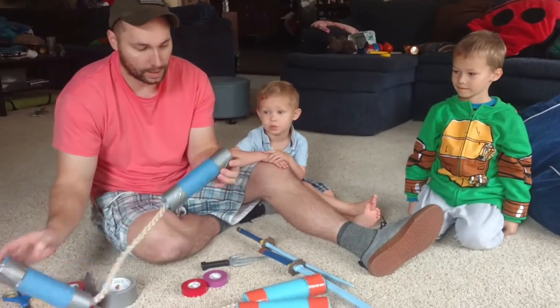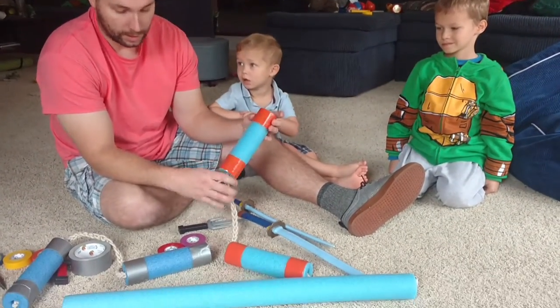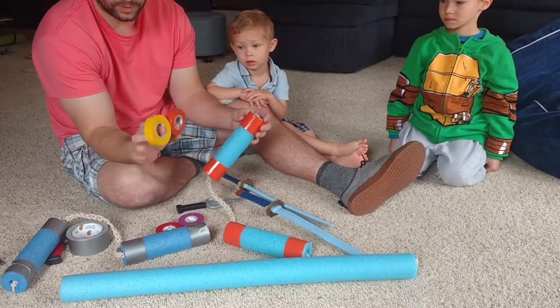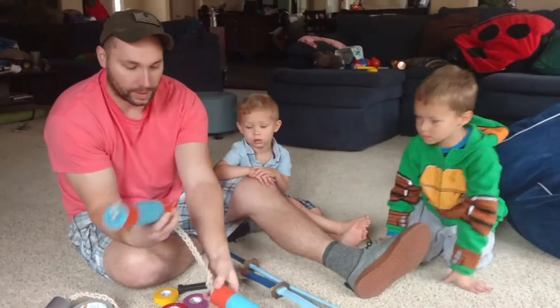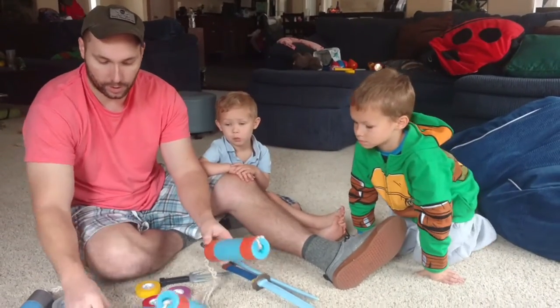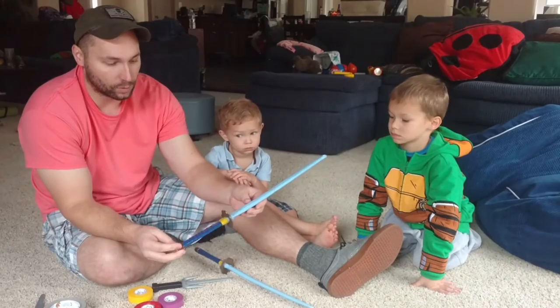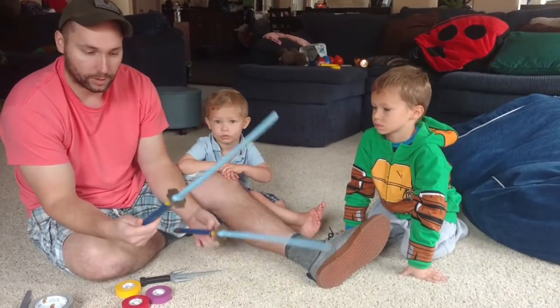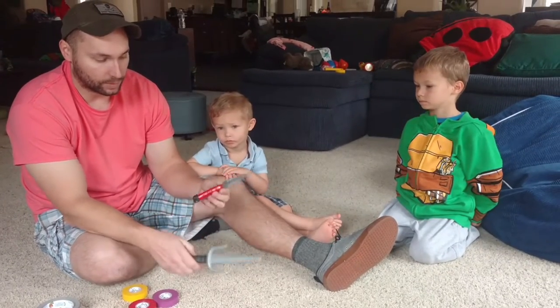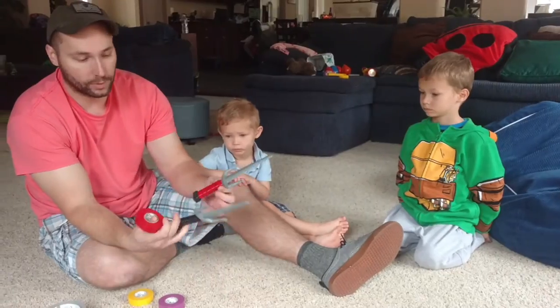You can also color the handles with any other tape. You can get different types of electrical tapes from hardware stores. This is Michelangelo's orange nunchucks. For Raphael, just put some red electrical tape on there — that works pretty good.